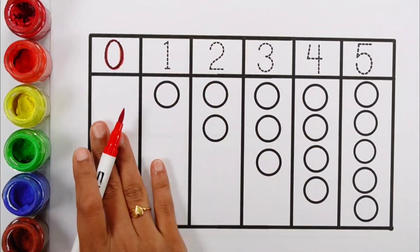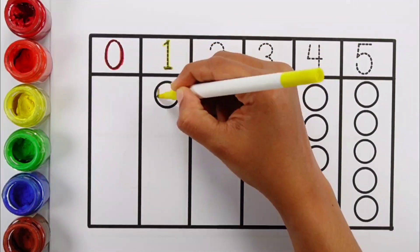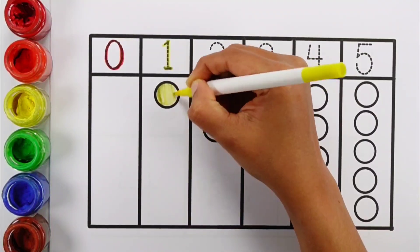Zero — zero balls. One — one yellow ball.